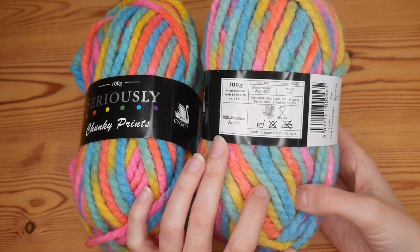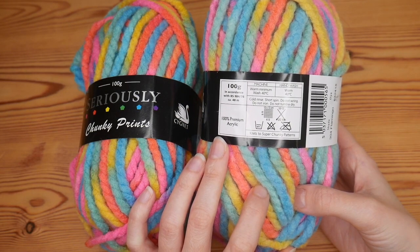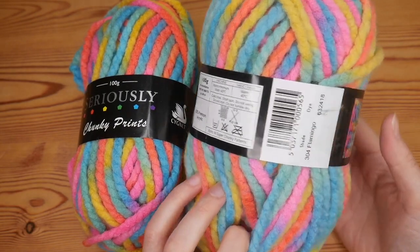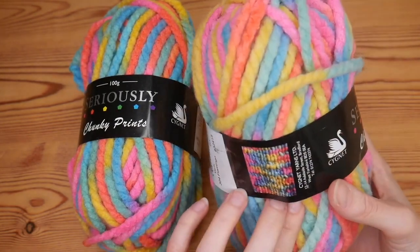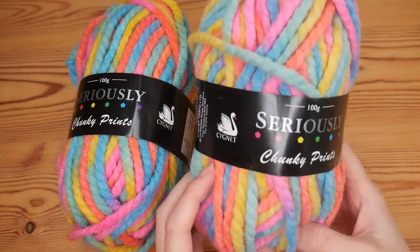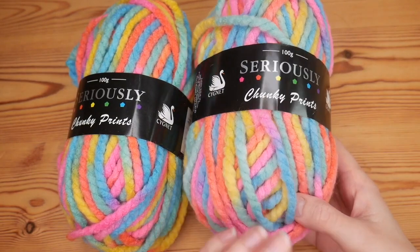It is 100% acrylic and it recommends 10 or 12 millimeter hooks. This is the shade called Flamingo and there's a little knitted picture on the side. I'm really looking forward to seeing how this works up and what it is like to work with.